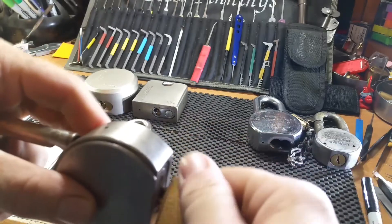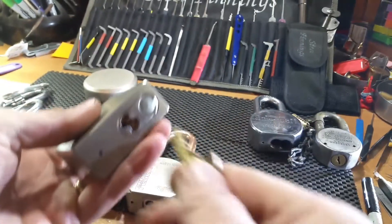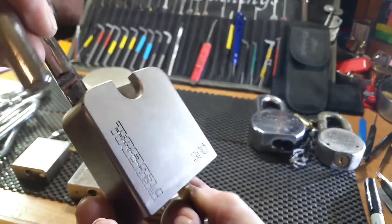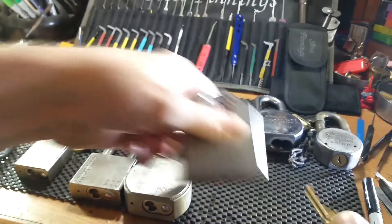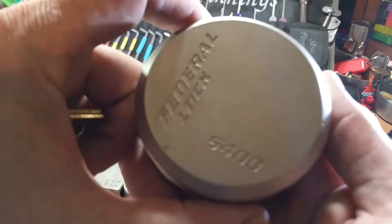Then this beautiful Federal 300 with a guarded shackle — it's not under spring pressure or anything, just a gorgeous lock.